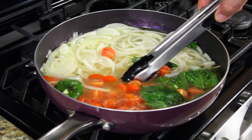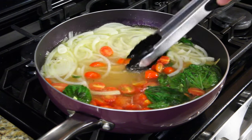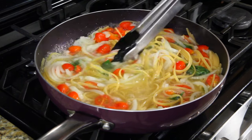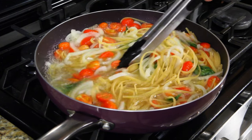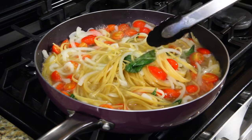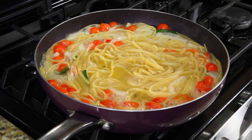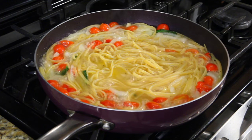The pasta should be al dente, which means firmness but not hard. I can tell you guys this — it smells amazing. It's not going to be your typical red sauce pasta; this is more of a rustic dinner. It's at full speed right now, about three minutes left.